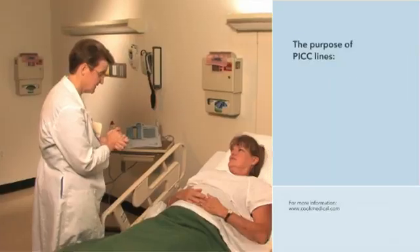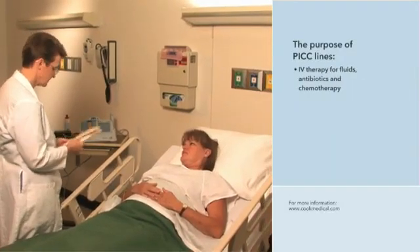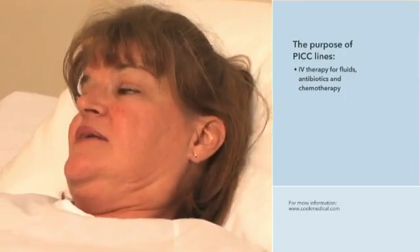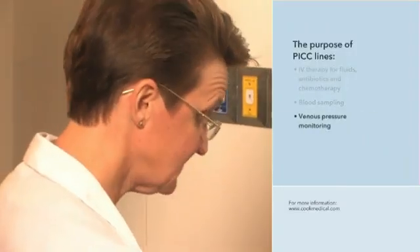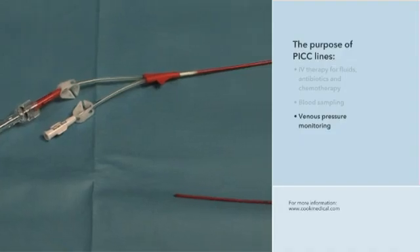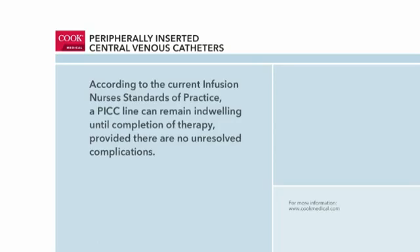PICC lines are soft, flexible catheters used to provide intravenous access for the administration of fluids, antibiotics, chemotherapy, and other therapies. Blood sampling and venous pressure monitoring are also common uses for PICC lines. PICCs may be used for short or long-term therapy, which, according to the Infusion Nurses Society, can continue uninterrupted until completion of therapy, provided there are no unresolved complications.